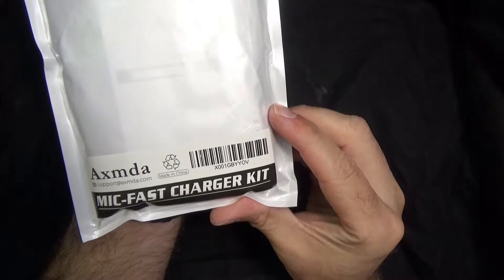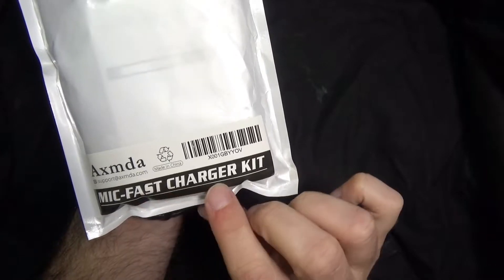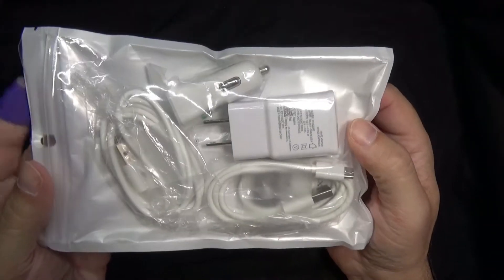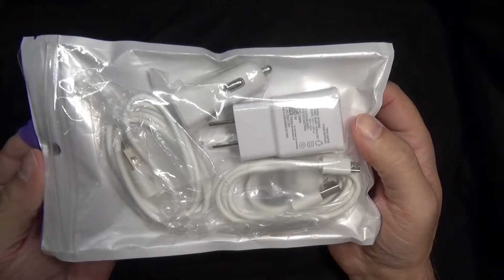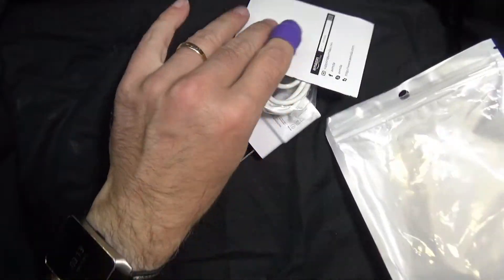This is the AXMDA, they call it a fast charging kit. Basically, if you have one of the newer Samsung phones, you know you have the quick charging capability, which charges your phone like four times faster than normal. It requires a certain amperage and a certain type of connector.